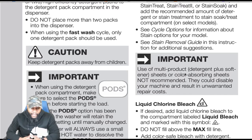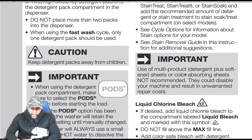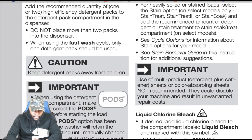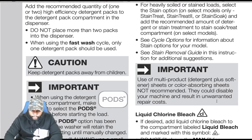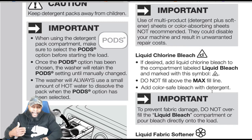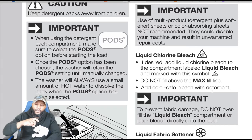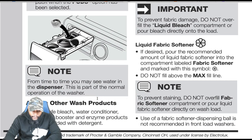Use detergent according to the manufacturer's recommendations. For the 15 minute fast wash cycle, it's probably not enough time for liquid or powder detergent to dissolve, so pods are best for that. Caution: use detergent packs away from children. Important: when using the detergent pack compartment, make sure to select the pods option before starting the load. Once selected, the washer will retain the pod setting until manually changed. The washer will always use a small amount of hot water to dissolve the pack when the pods option is selected.